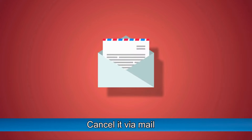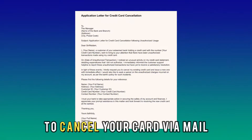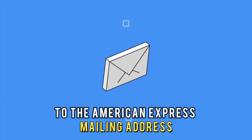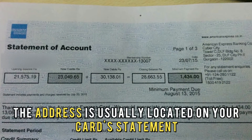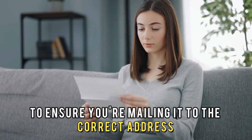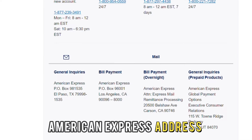Cancel it via mail — you can also choose to close your card account via mail. To cancel your card via mail, simply send a cancellation request letter to the American Express mailing address. The address is usually located on your card statement. Ensure you check your card statement to make sure you're mailing it to the correct address. A quick online search can also get you the correct American Express address.